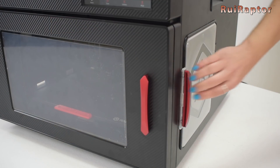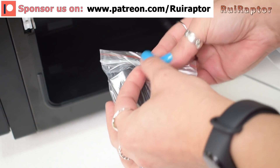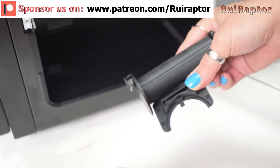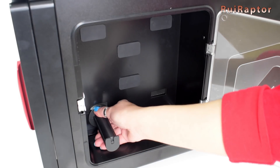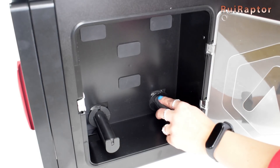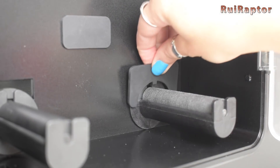On both sides of the printer we have a small door. This is where we place the filament spools and feed the filament from — one for each extruder. So grab the spool rollers and install them inside. The small rubber pieces will cover the openings.